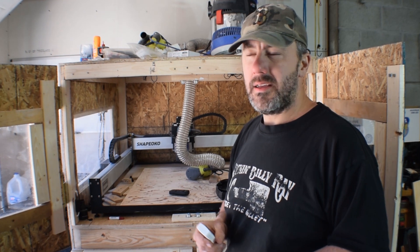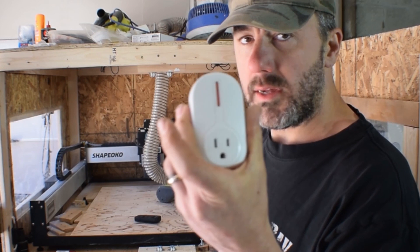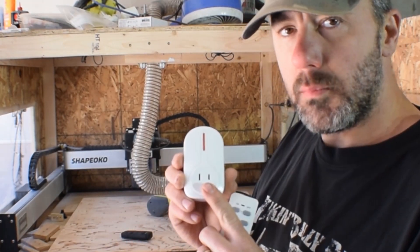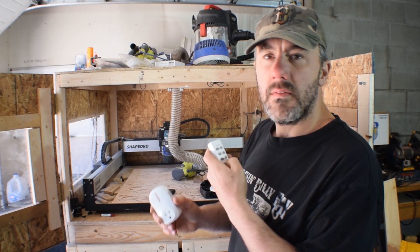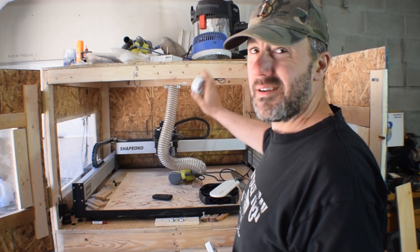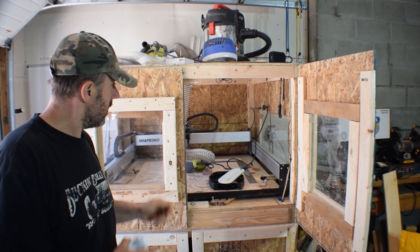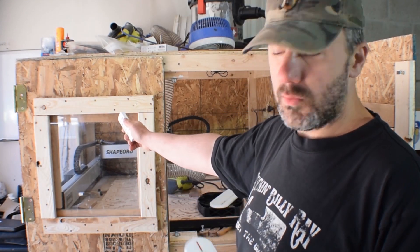The next upgrade I made was adding remote control outlets to the CNC — and actually a couple other places in the shop, which I'll share in a future video. I use the remote control outlets here to control the dust collector and the router, as well as turning on the CNC computer. I plugged the extension cord for the router and the dust collector into a remote control outlet, so when I hit the button, dust collection and the router both turn on at the same time.